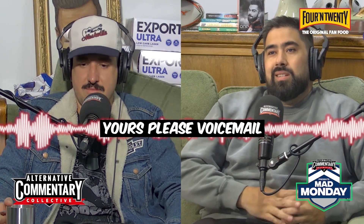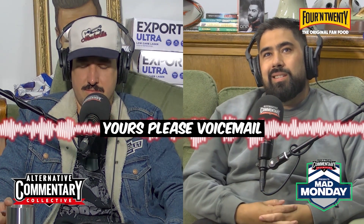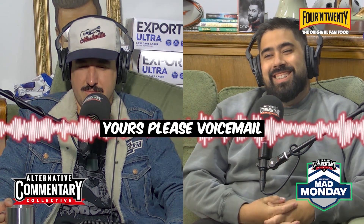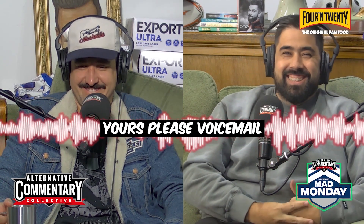Hey! I know you don't have a 'yours please', but I'm just listening to this podcast and whatever respect I had for Keezy's down to a sliver — this pie carry-on.